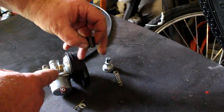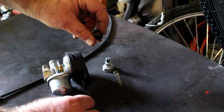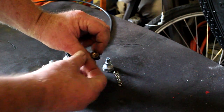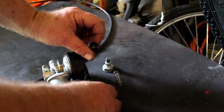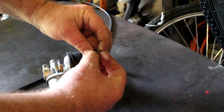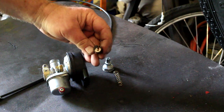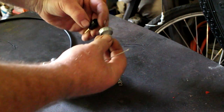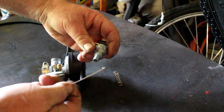Now the carburetor slide — we're looking at the bottom; the top is recessed. The needle goes in first; you push it down and it goes in a bit. Then you have the washer, which has a slot cut in it. That is where the cable is going to go through the washer, and that slot must be aligned with the slot in the carburetor slide so we can get the cable on.